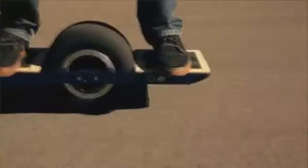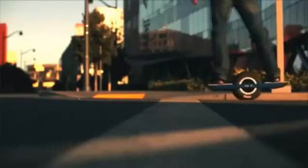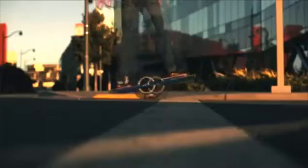There are no hand controls — you just lean toward your front foot to go faster and your back foot to slow down or even reverse. Regenerative braking kicks in as you come to a stop.